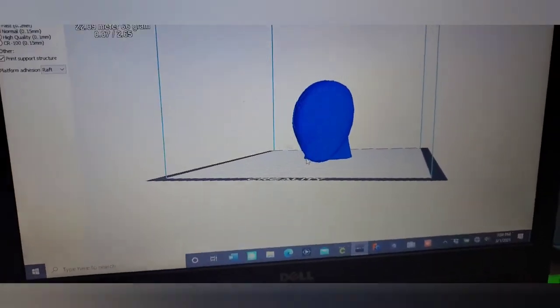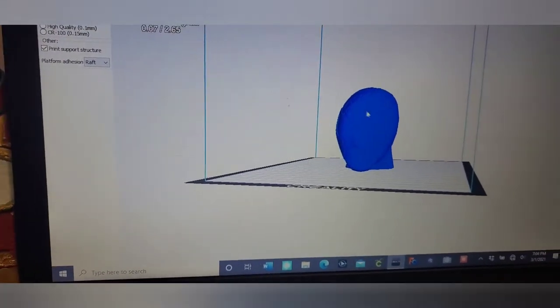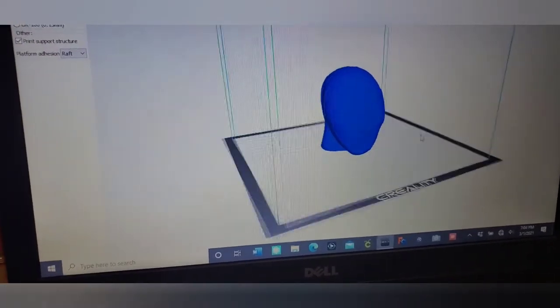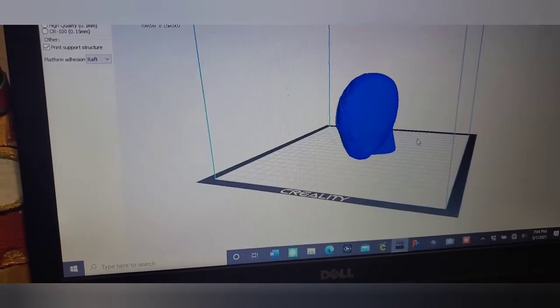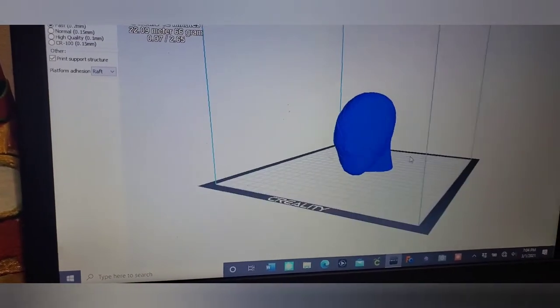Welcome back to the channel. Today I'm doing something kind of cool — I am printing a Spider-Man head with the mask. I won't be screen recording on this one because I'm not doing a whole lot with the computer. You can see the head and the details on the mask a bit better on camera. It's not going to be wearable, but it's still really cool.